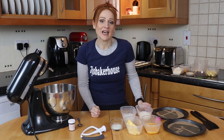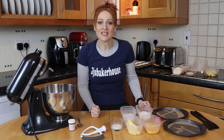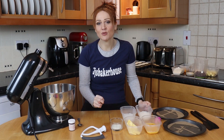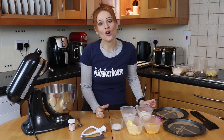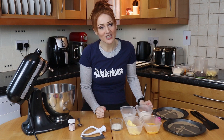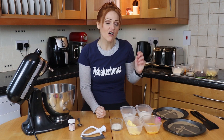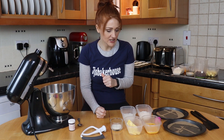Hello, welcome back to Jojo's Baker House. Today we're going to be making some heart Valentine's cupcakes. I've seen these before and I really liked them, so I thought I would show you how they're done. We're going to begin with making the hearts for the centre of these.